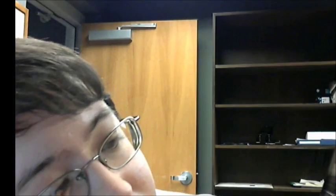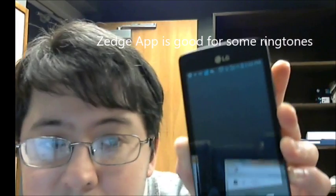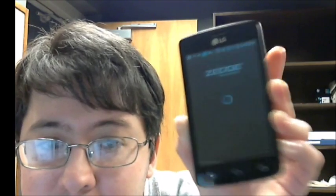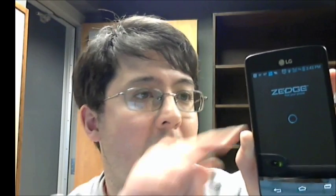It does well with ringtones. For example, this Zedge app — you can use ringtones from Zedge for your contacts or whatever you need. It also has a My Account app from TracFone that you can use to track your minutes, texts, and data.